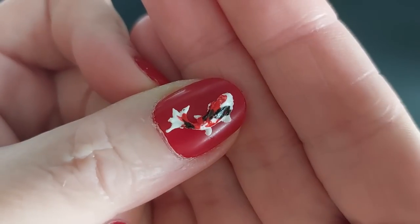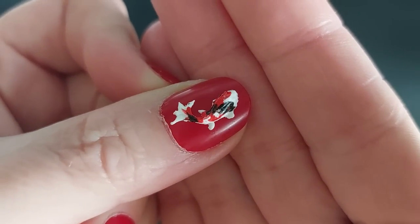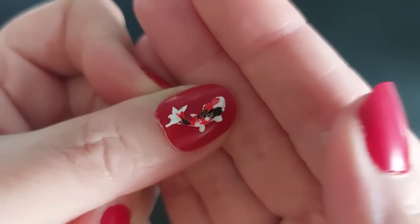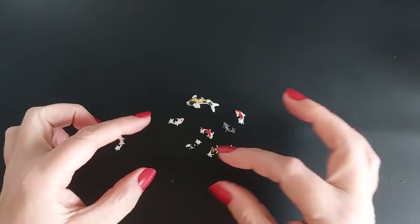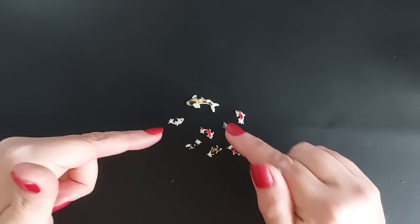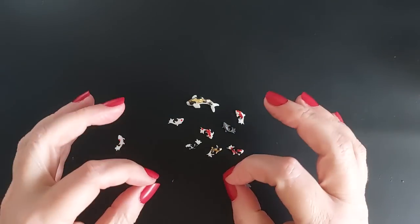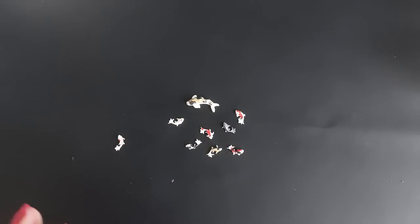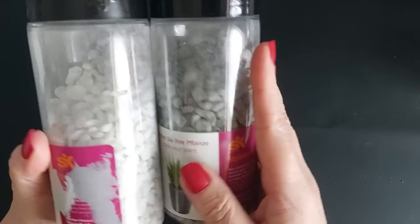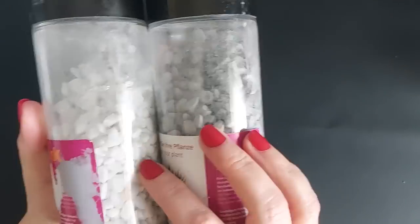We are moving on to something else in the garden, and that is a miniature teeny tiny koi fish pond. Look at these fish! These fish are handmade and hand painted by Tracy over at Mini Scenes GB. I'm going to link her below and I'll also link her pages and her socials. She has a channel here on YouTube and she sent me these ages ago and I'm finally using them.